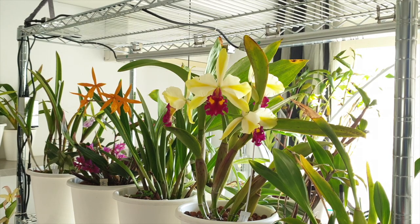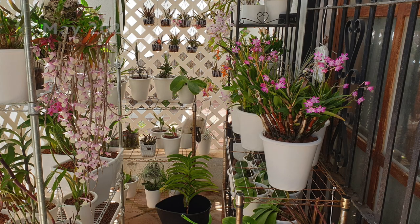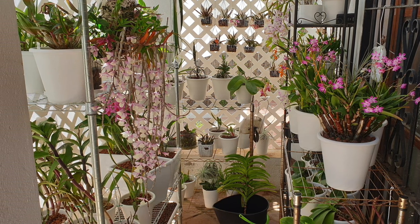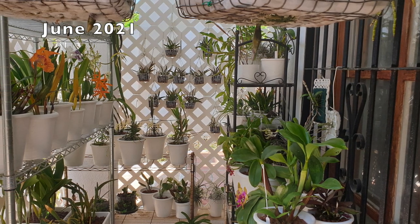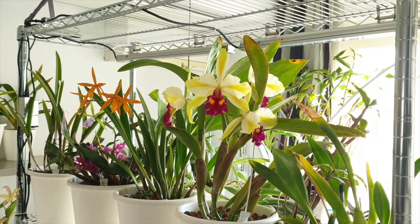I understand that most of my observations and tips are directed at those of us that can grow outside for most of the year, but I have enough experience with growing orchids indoors as well, especially when it comes time for mine to be in sheath, in bud, or in bloom. I'm hoping my observations and heads-up regarding the season will be of help regardless if you are in a controlled environment or you are an indoor-outdoor grower.